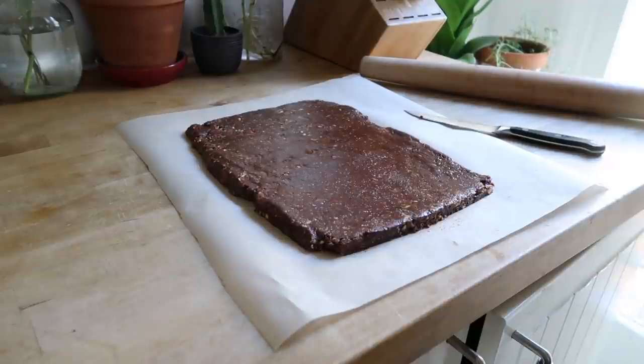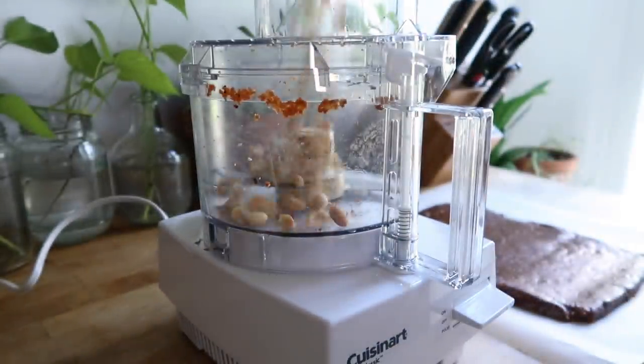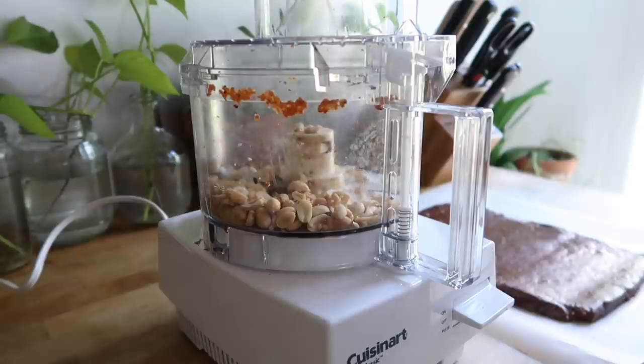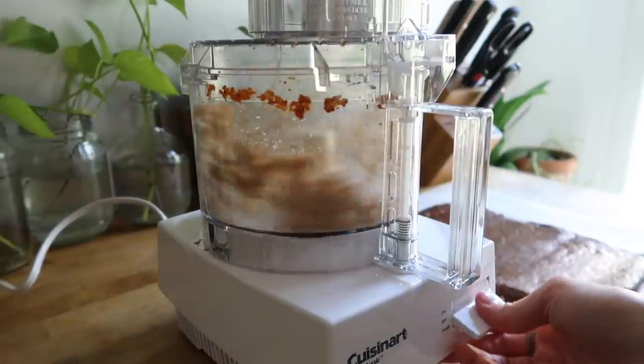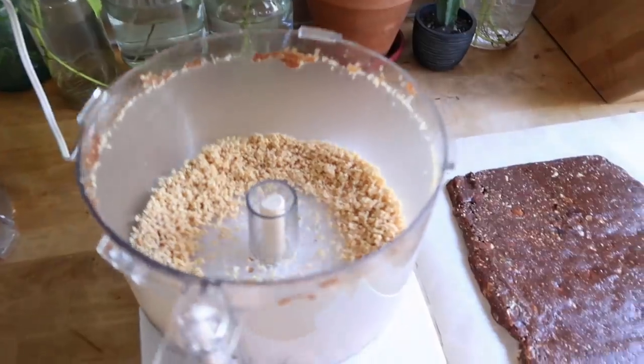Once you're satisfied with your shape, go back to your food processor and make the topping for your bars. I'm combining that additional half cup of peanuts and three-quarters teaspoon of salt, and then pulsing it until it resembles crumbles. You don't want to overdo it because you don't want to make peanut butter — just pulse until your peanuts are finely chopped.